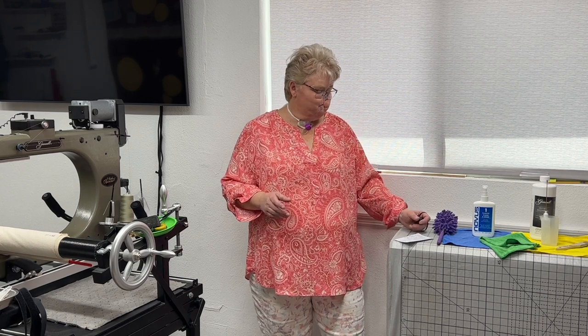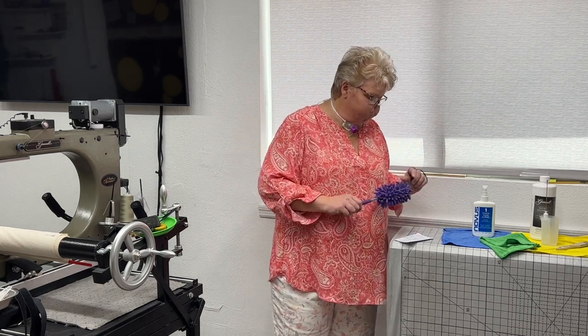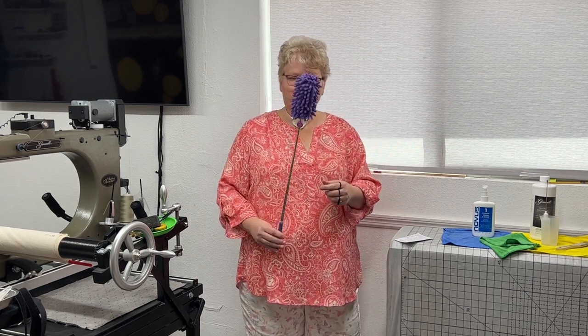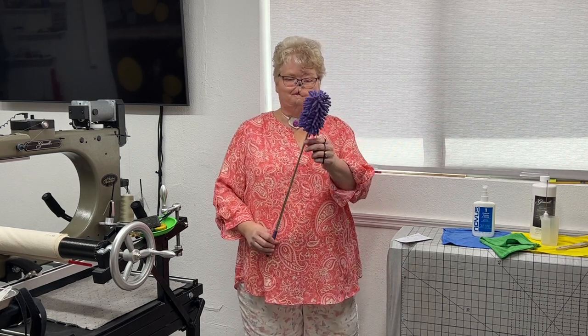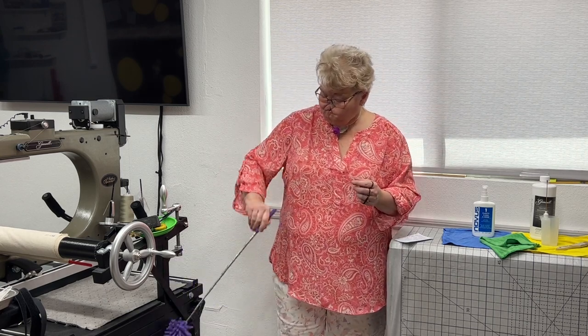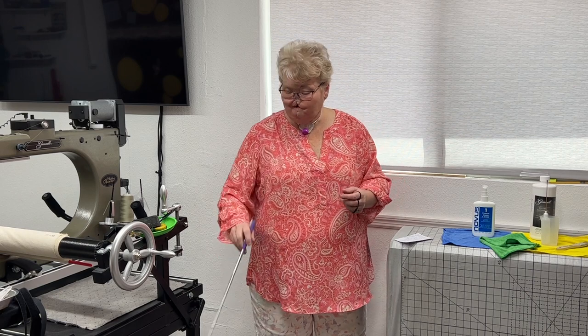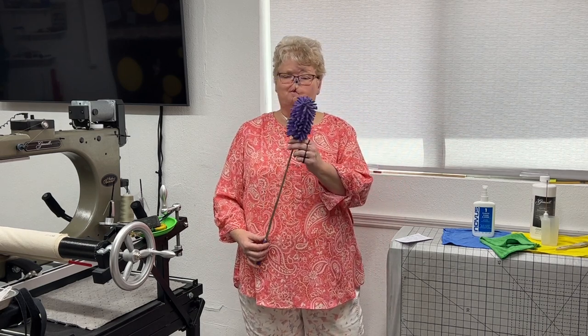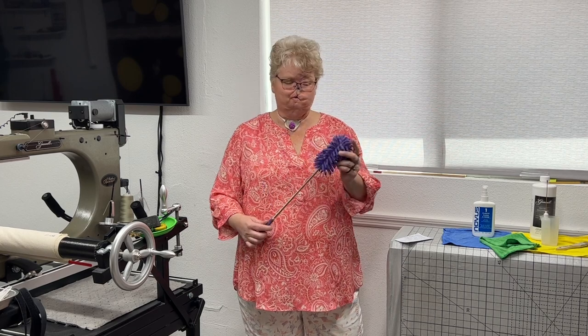Let me show you a few of the things that I have here. This is a little telescoping duster that I probably picked up at the dollar store somewhere, but it's great for getting down on the lower parts of the machine and dusting those areas that are a little bit lower so that we don't want to get down on our hands and knees.